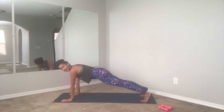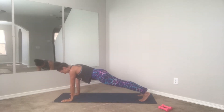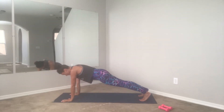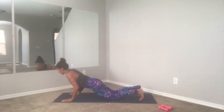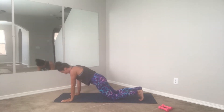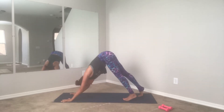Here we go — lower the knees, one push-up, lift the knees, hold your plank. Lower, lower, and push up and lift. Chaturanga style, right? Elbows are close to the rib cage. Make sure we're breathing — four more, and three, two, you got it guys. Beautiful — hold it, four, three, two, and one. Lift the hips up, walk the feet forward.